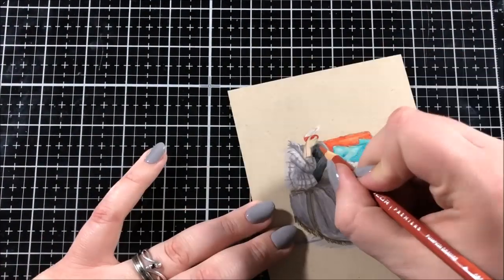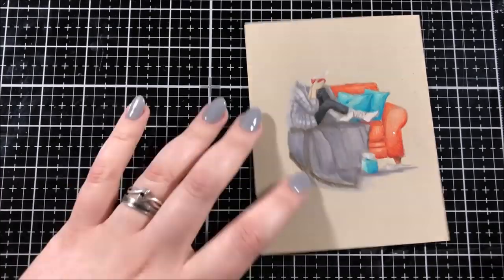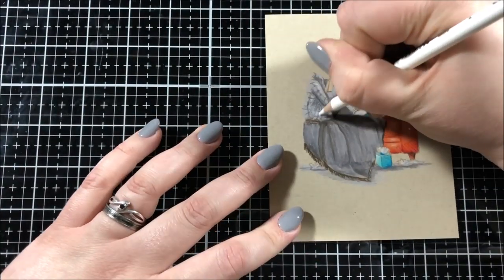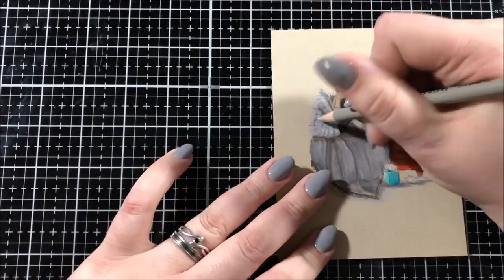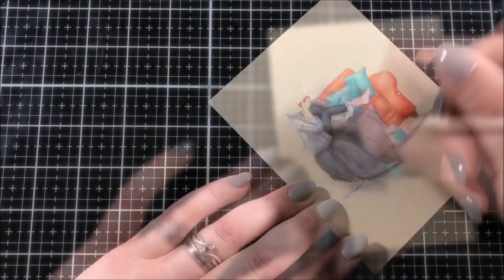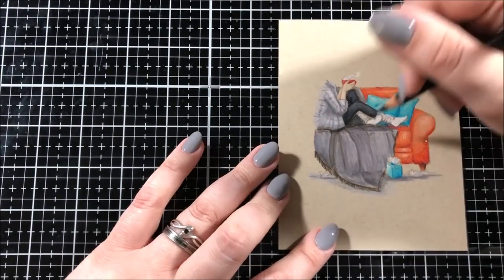For her arms, I decided to use light peach (PC927), burnt ochre (PC943), and putty beige (PC1083). I also forgot to mention the colors I used for the leg on the couch — for that I used Tuscan Red (PC937), burnt ochre (PC943), and dark umber (PC947).